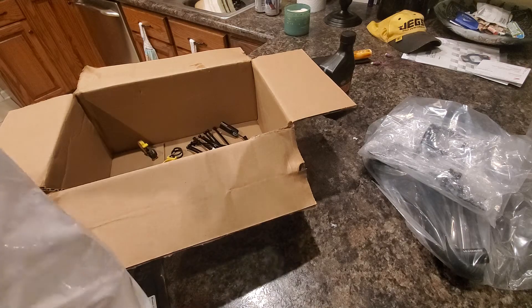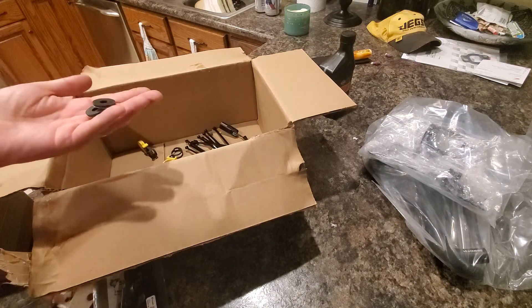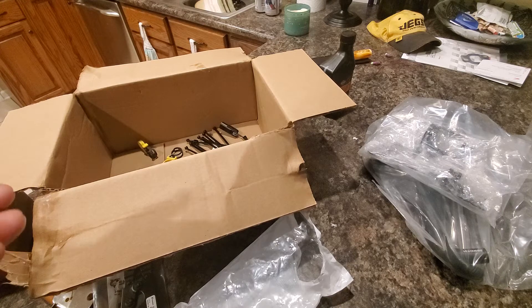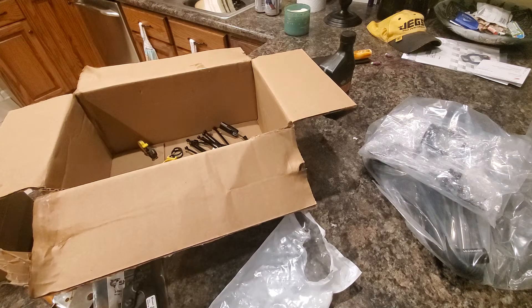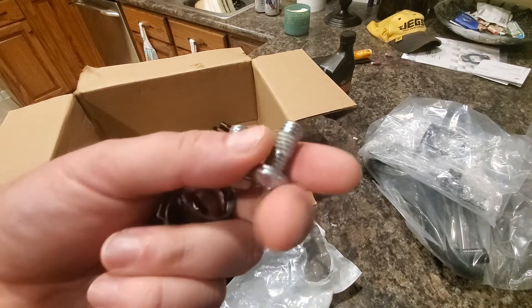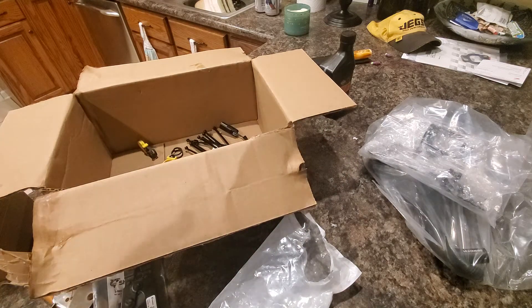There's a big metal clamp - I'm sure that's for holding the pump into its bracket. Then just a little bit of basic hardware. Looks like we've got two Torx-fit bolts and it looks like they've already got some Loctite on them, and two rubber grommets.